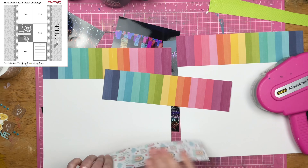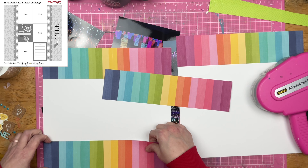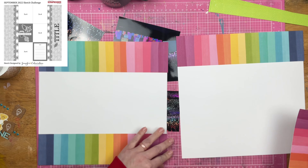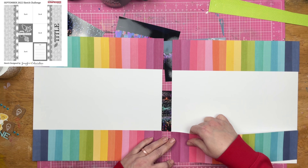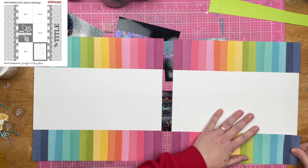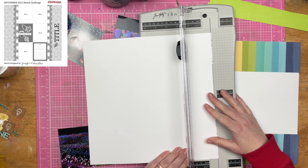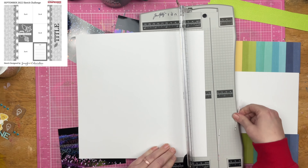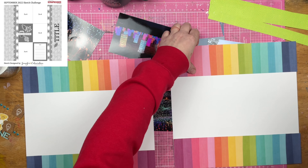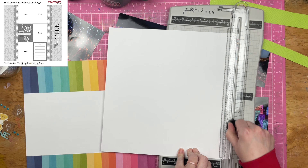I'm going to take these striped papers and go ahead and get those down onto the top and bottom edges of both of the white cardstock pieces that I am using. I had to do a little trimming because they do go over the edge of that white cardstock.